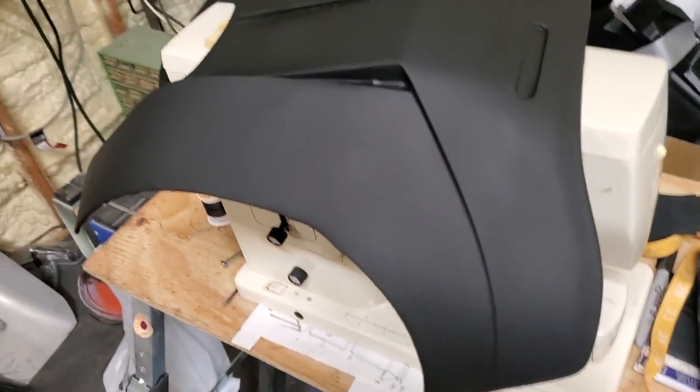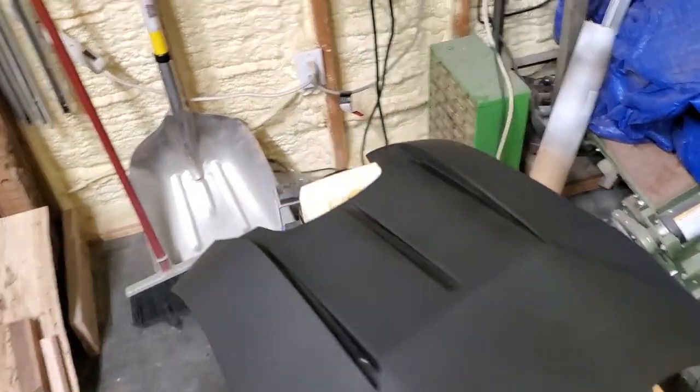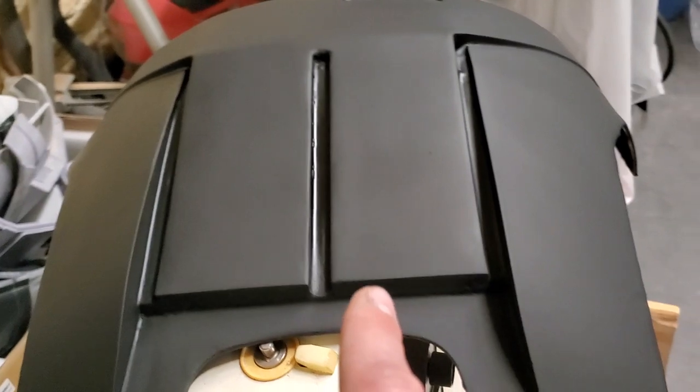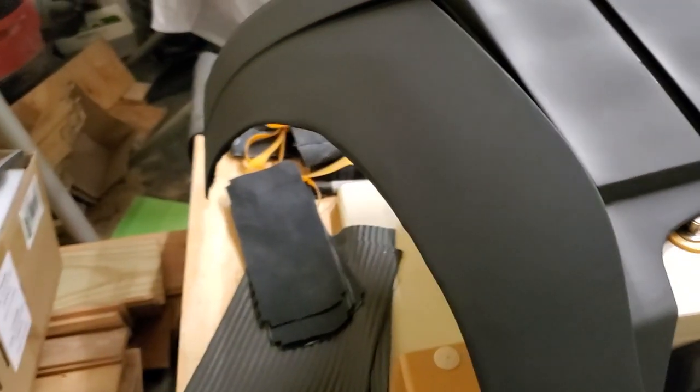Here's the chest. That's the one that I bondoed right there, and I bondoed the middle. Look at how smooth that is. And then I bondoed that side right there too.